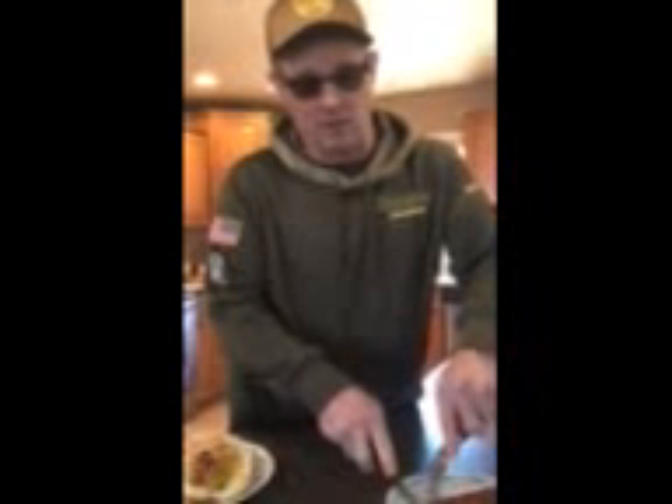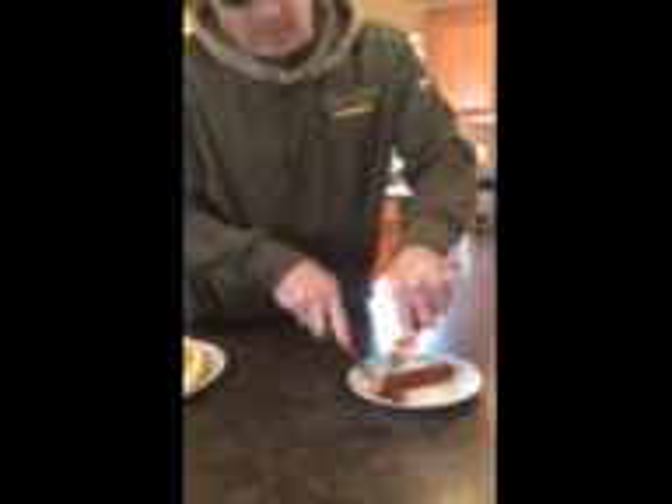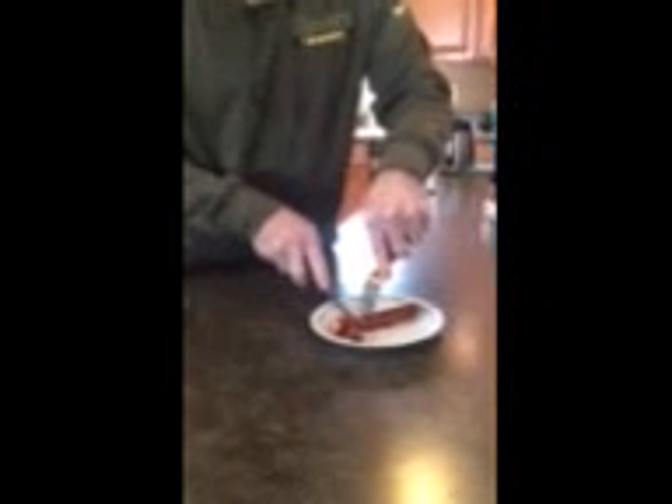As with any cooking of hot dogs, you've got to make sure they're cooked all the way through. So we'll get these cut up for my kid. He likes them just a little bit — put a little bit of mustard on them.